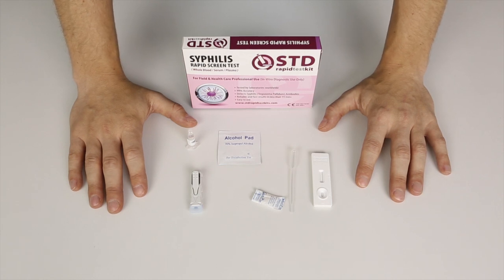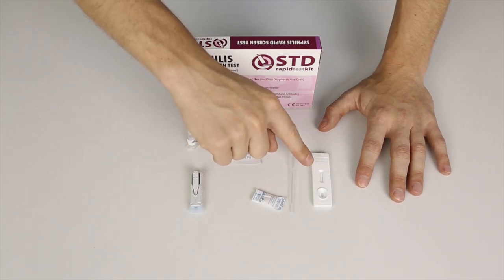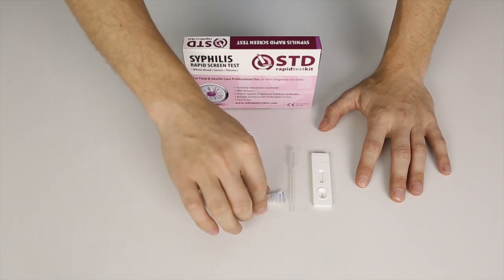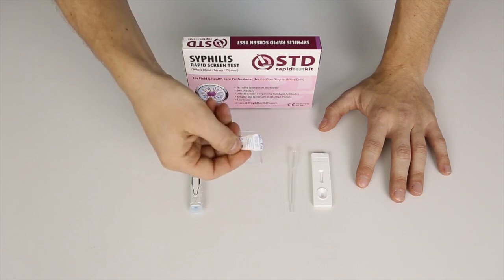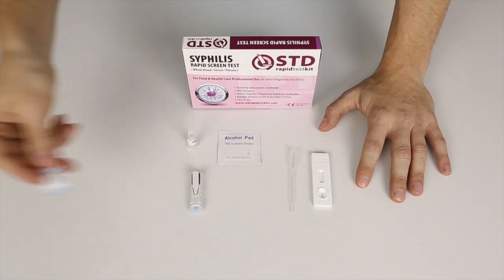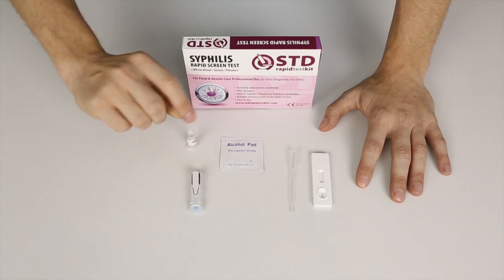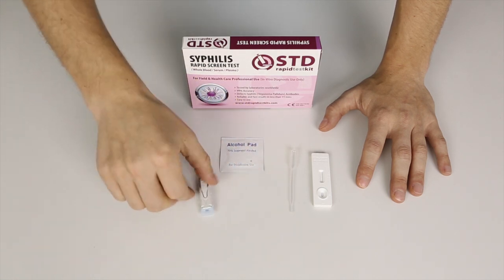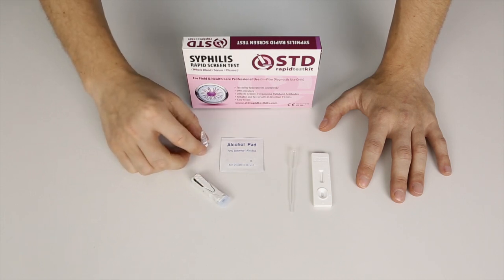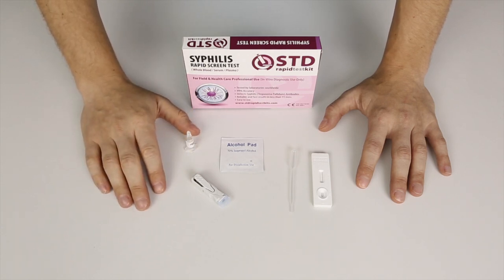We're going to start by showing you what the package contains. The test cassette itself is the one used. This is the desiccant — it's only used for storage purposes and keeps the contents dry. You won't need this and can just toss it away as soon as you open it. You will have the alcohol prep pad to clean your finger with, the dropper, and the lancet to prick your finger with. Lastly, you will have the blood buffer — a liquid you mix with your blood in order to detect syphilis.